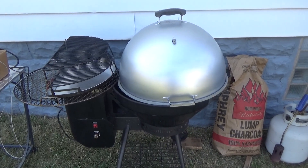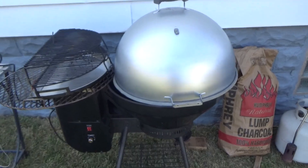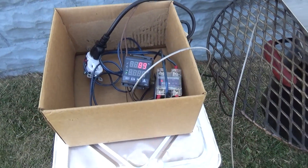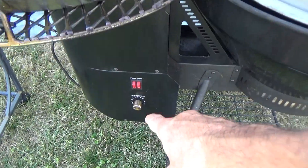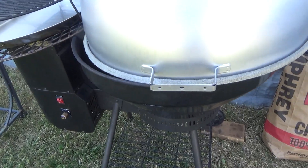Hey there, all QTubers. What I got here is what I'm calling the Auto Kamado Kettle. It's going to be PID controlled, and it's going to operate the fan in this pellet grill. Yep, that pellet grill.